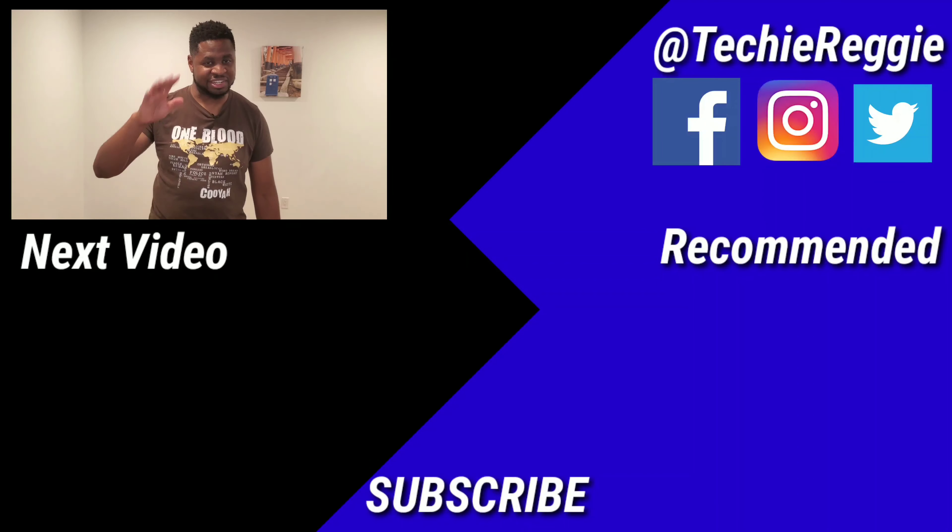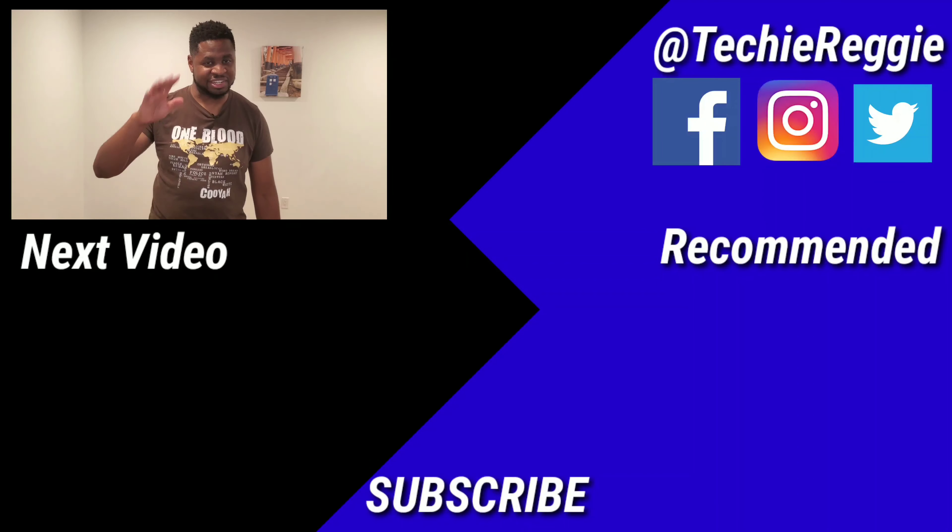So with that, that's my quick review of the Nest Learning Thermostat. Hopefully you enjoyed it. If you did, go ahead and hit that subscribe button down below. Definitely make sure to hit that bell so you can be notified of any videos coming out on my channel. Until next time, Techie Reggie out.